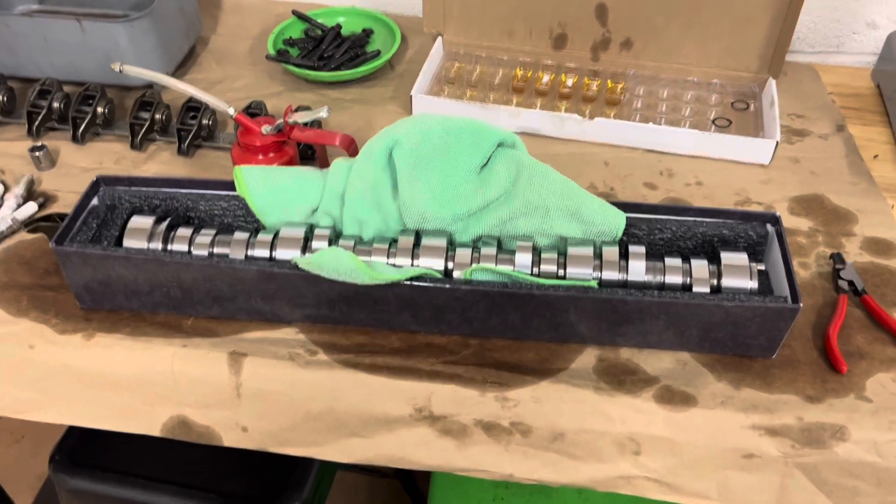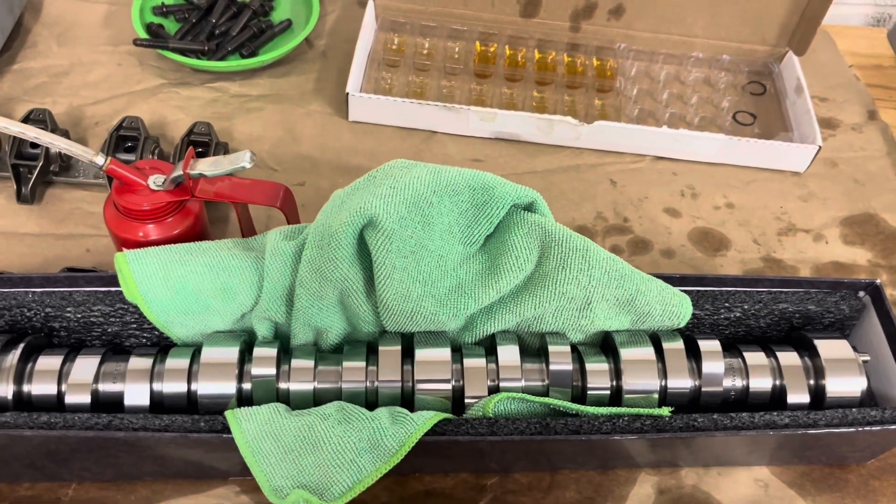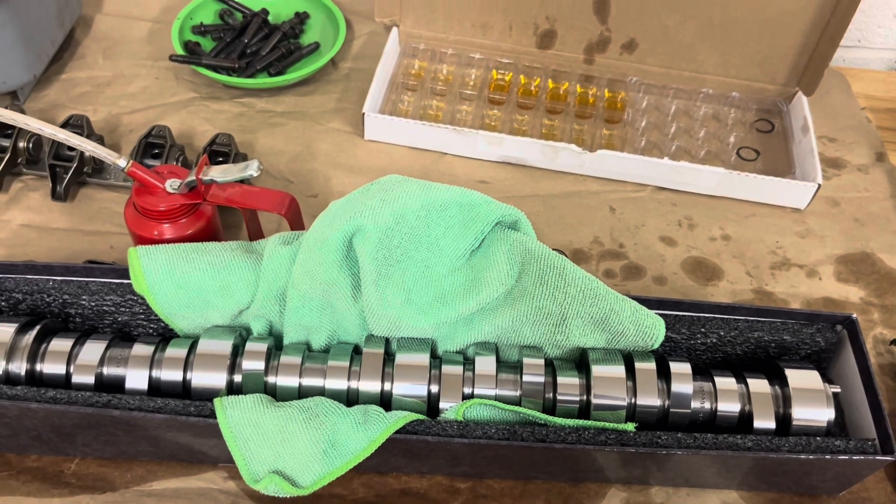Okay guys, we're about to install the cam. I've already got it cleaned up with mineral spirits — got all the assembly lube that's from the factory on it, so it doesn't rust, got it cleaned off. We'll put our own assembly lube on it as we insert it into the block.